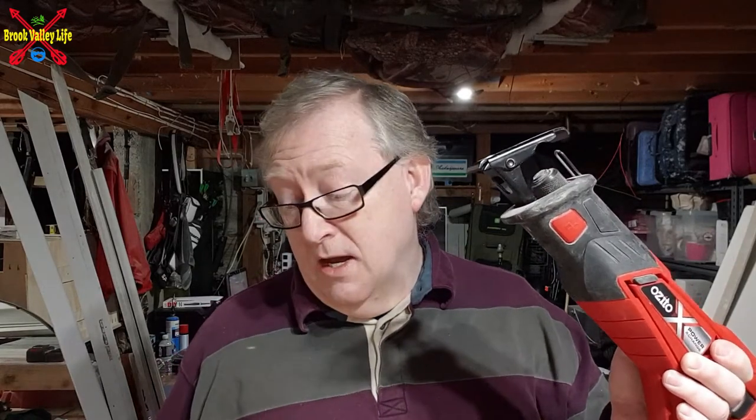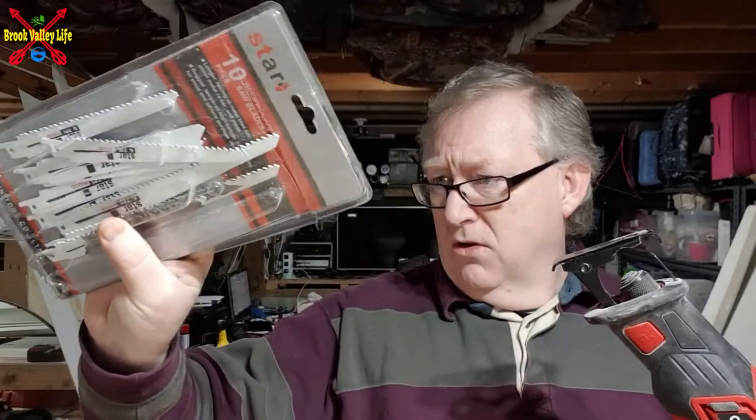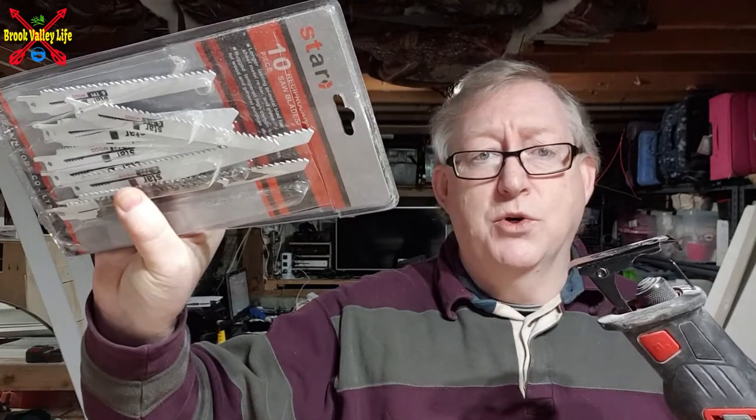It came with a blade. The blades aren't that great — yes, they do the job. When you first use them, they cut through stuff, cut through wood. I'm not sure if it came with a metal one as well. However, I just went out and bought a cheap pack.